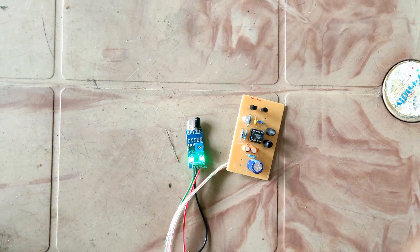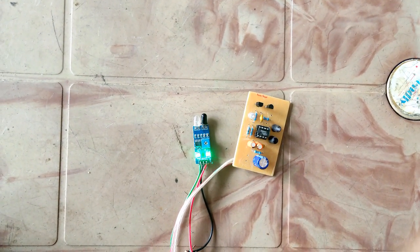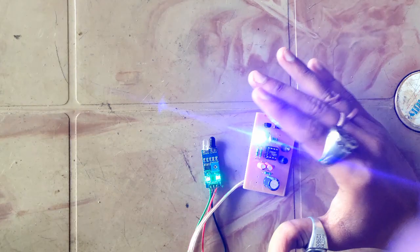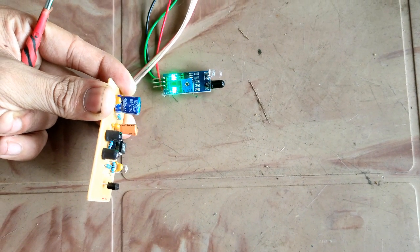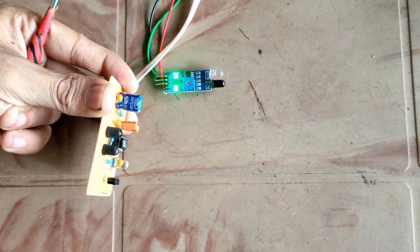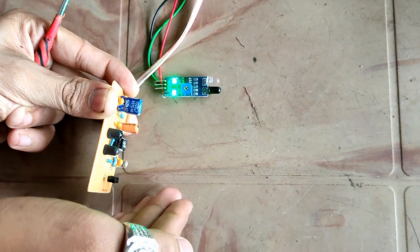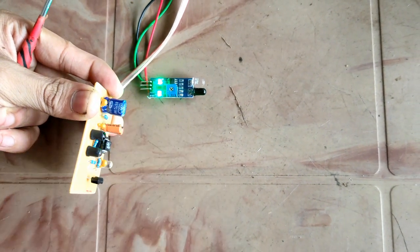Whenever you keep this kind of product somewhere that sunlight hits, it will be triggering very falsely. That's the main difference between our sensor and the one available in the market. Now it's completely in the sunlight — the ordinary one is triggered completely, but our sensor is not triggered. When I move my hand, it's triggered. You can see it. That's the difference.